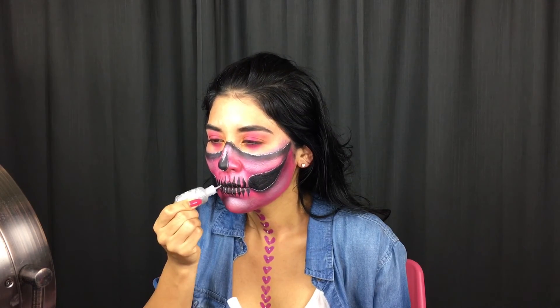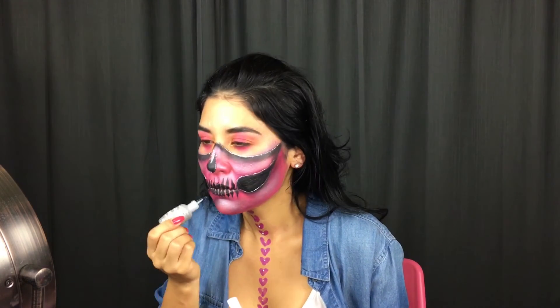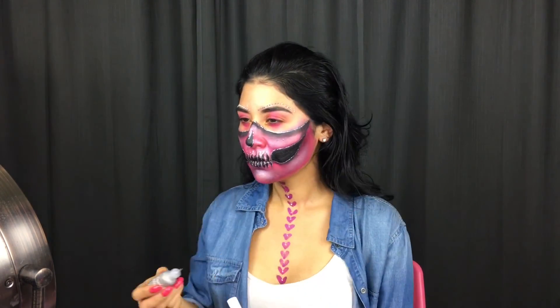Once I'm done outlining my teeth, I'm also going to be adding some glitter dots on top of my eyebrows to balance out the look. Don't forget to put in your contacts and add your flowers to your hair. And that's it guys, I really hope you guys enjoyed this video.